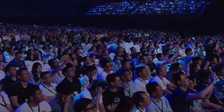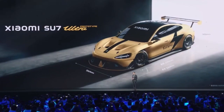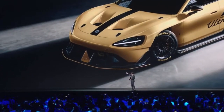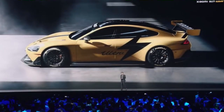Isn't it cool? This is the Ultra Prototype, a real race car. Let's have a look. It has the oversized front lip, U-shaped canards on both sides, and two huge heat dissipation hoses on the front cover. As you can see, it's quite stunning.